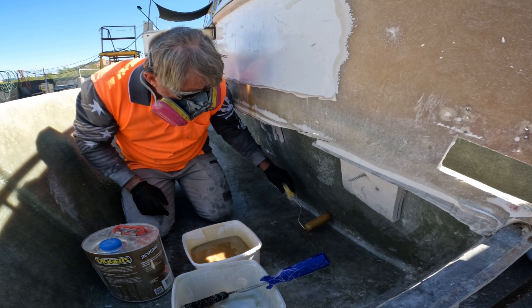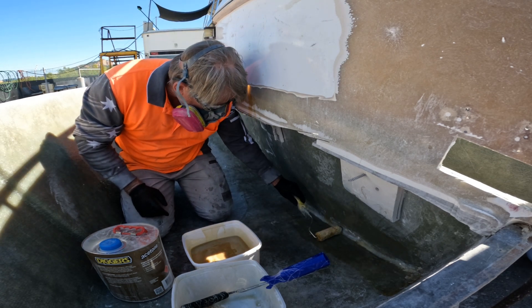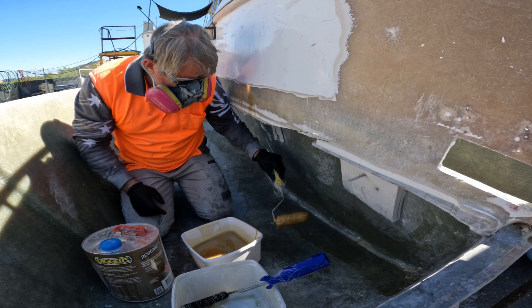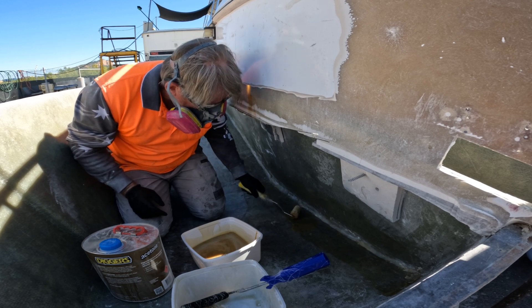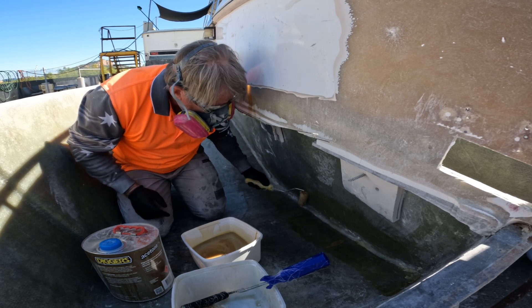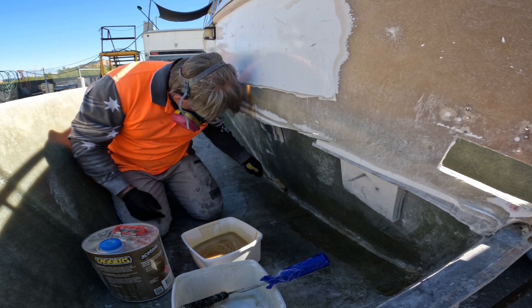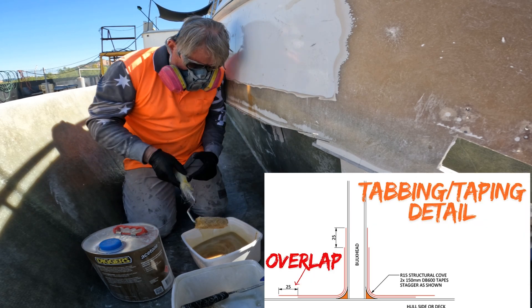G'day guys, welcome to another video. In this video I'm going to be going through the tabbing process that I'm using in this project. The tabbing process is what I'm going to be using to lock all of my structure together — my lateral bulkheads, my longitudinal bulkheads, my stringers — any of the structural pieces whatsoever are going to be locked into place using the tabbing.